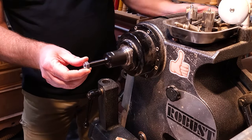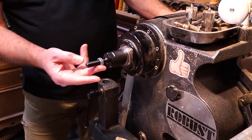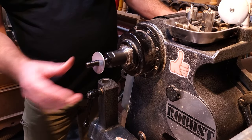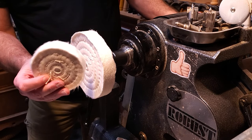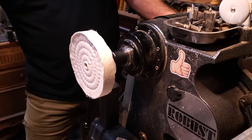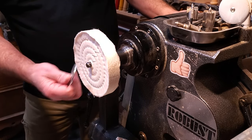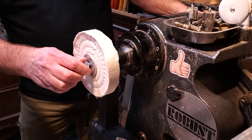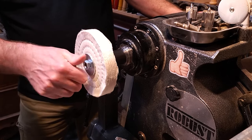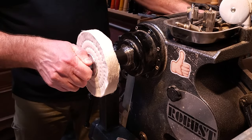Place one of the nuts on there, then a washer. Your buffing wheel — we have the six inch or the four inch — either one of those goes right on like that, press it on there, and then another washer and another nut. Then I usually take a crescent wrench and just clamp that down just a little bit.